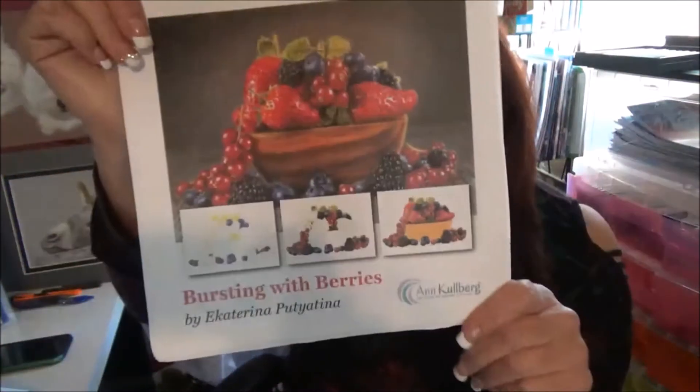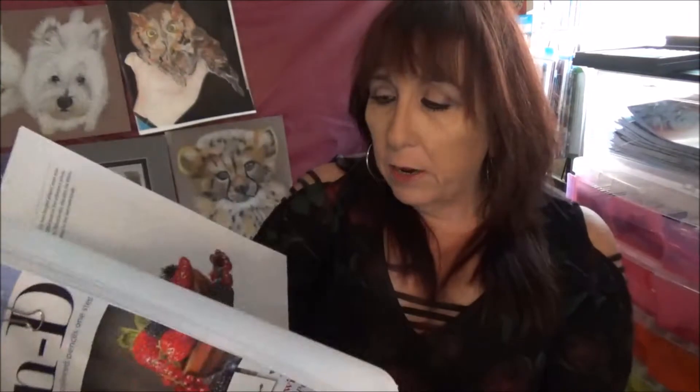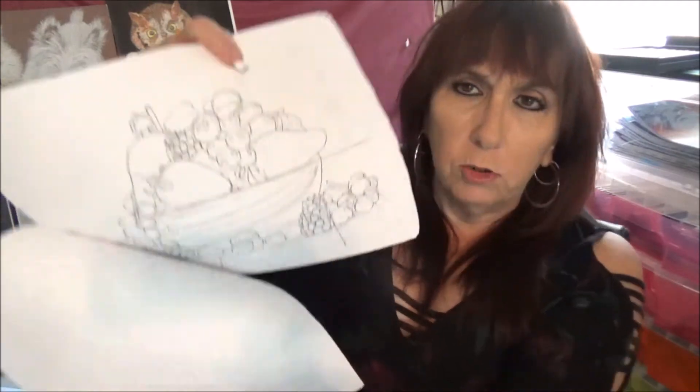And here is one of the latest. This is called Bursting with Berries in a beautiful bowl and it's a wonderful tutorial. There is so much information in here that if you just follow along, as I usually say with these, you can't screw it up. You get a really nice line drawing and a supply list of all the products that you need. And there's your line drawing.